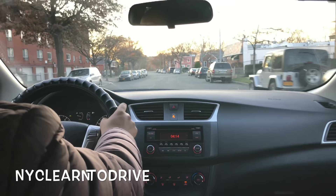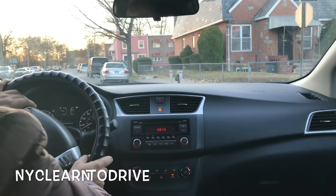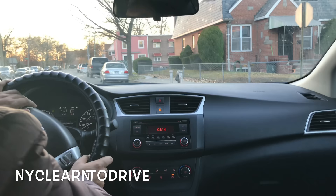When you complete everything, the examiner will say pull over to the right. Slow down, move your shoulder to the right a little bit, and go slowly. You want to be close to the curb but not so close that you hit anything — slow down and stop.